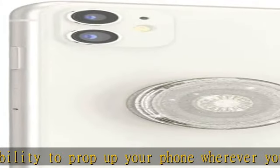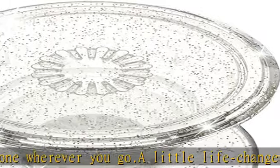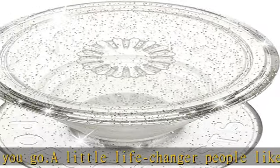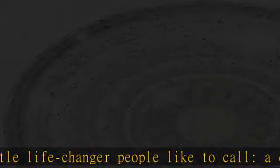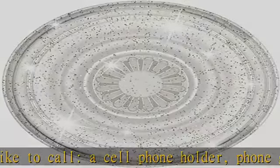Pop socket cases for phones — change up your pop grip style without replacing the whole grip and swap out the top for one of our pop tops. Just press flat, turn 90 degrees until you hear a click and swap. Stick on with the adhesive and reposition as needed.